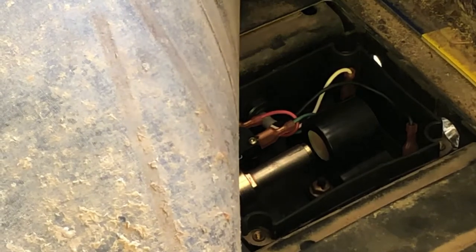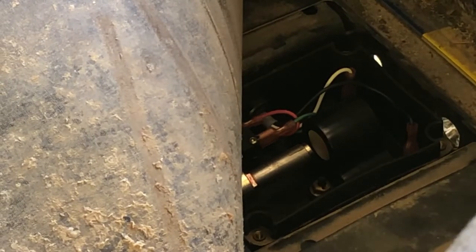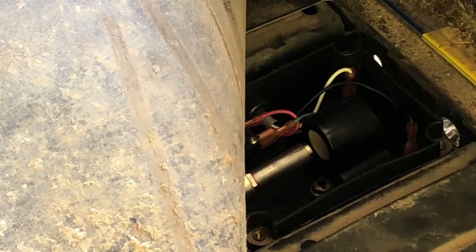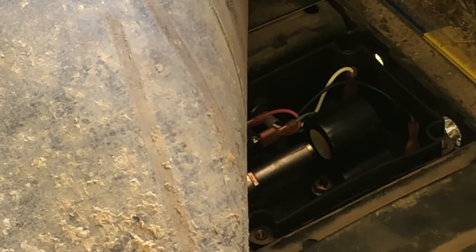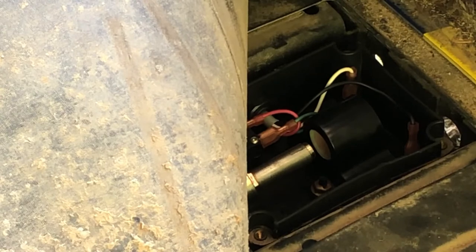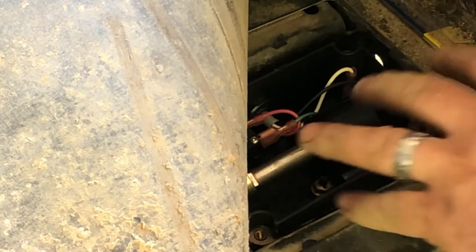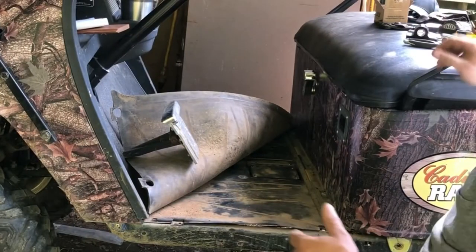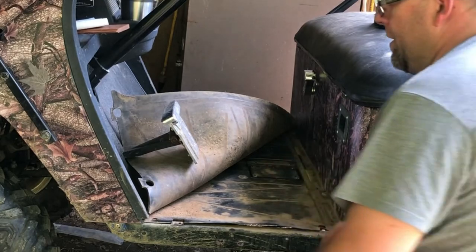I'll see what size bolt - looks like maybe a 7/16, but we'll see what it looks like. We'll get this loose, take everything out, and then get back into it a bit more. You can see we just tidied up everything here.